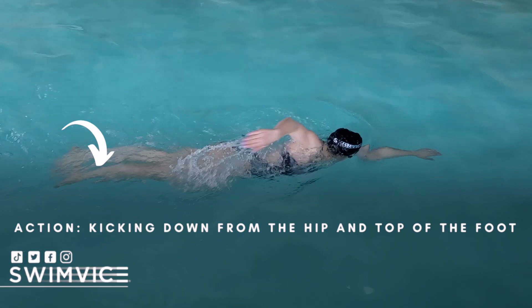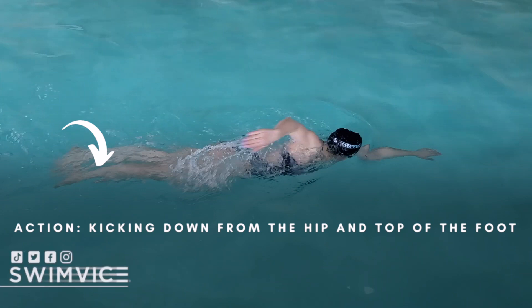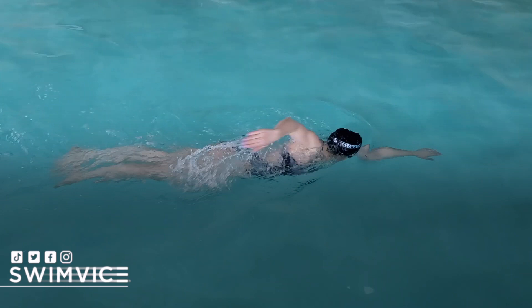Here, it is not a quad dominant kick — it is more from the glute and hamstrings, which keeps the leg nice and extended and does not disrupt the body line. If you're doing it correctly, you will feel no splash, maybe a little bit, but the kick is much quieter. It's not loud and it's not asymmetric. When you are doing a 2B kick, it should feel fairly quiet. If you're doing a flutter kick, you'll feel a little bit of splashing, but again, it is not loud.